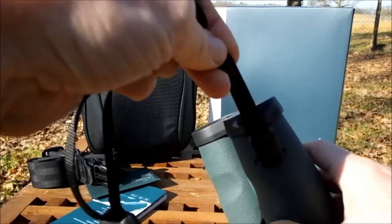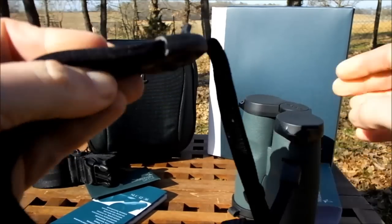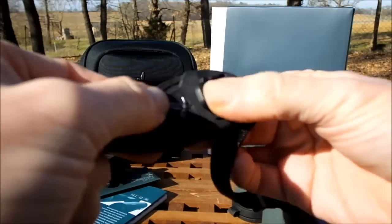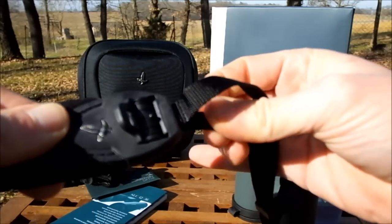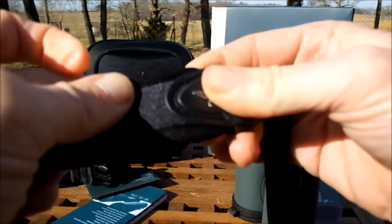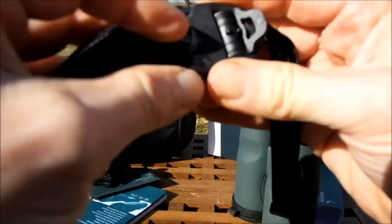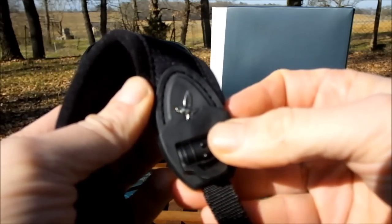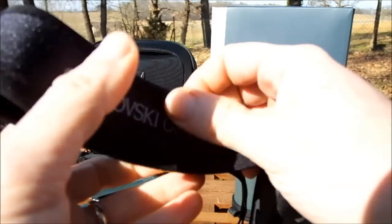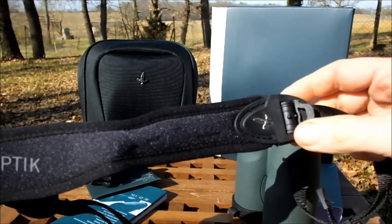Because it doesn't have a slider, Swarovski have created a system where you click to free up the neck strap to adjust the length to suit you, then lock it back in place - and it works really well. This is one of the best neck straps you can get. Nice fine details like their metal logo incorporated into the connector - really well made. It's not something you'd specifically buy a pair of binoculars for, but it's nice to see that they've spent effort and money making the accessories as good as they can be.